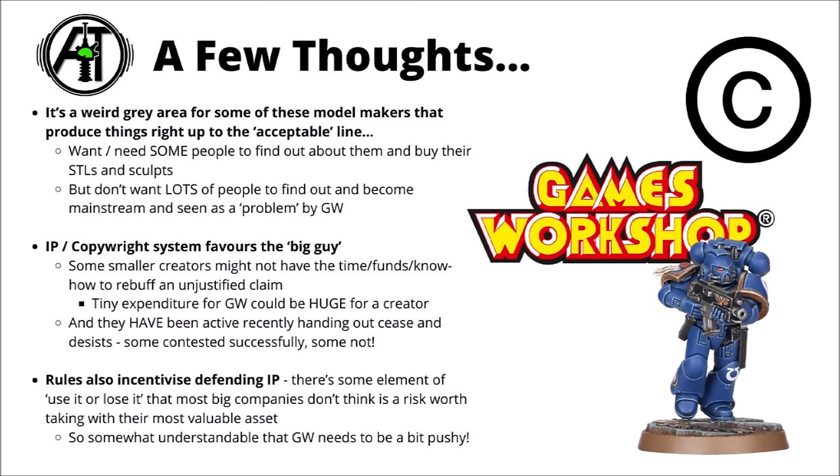From general feedback, I understand they have been handing out some cease and desist letters recently — some have been contested successfully by the creators, some have not, and some have chosen to skip the fight. I think it's also important to consider Games Workshop's point of view: copyright and IP generally tend to incentivise defending IP. If they had decades-long periods where they just allowed everyone to do what they wanted, it could conceivably be hard for them to defend in the future against someone who'd really overstepped the line in a big way.